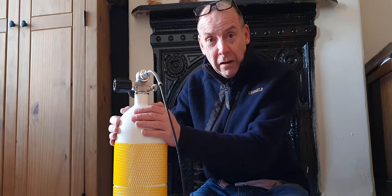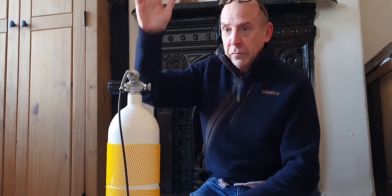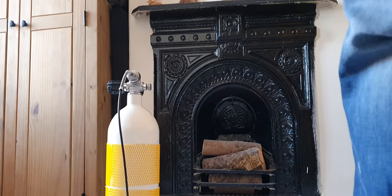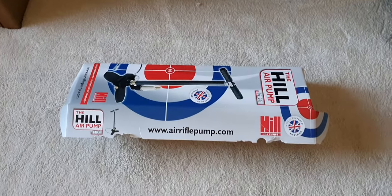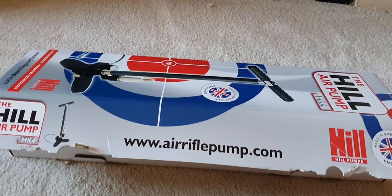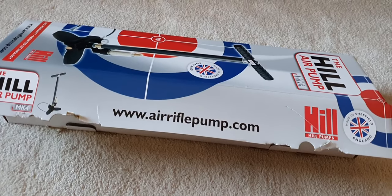That's great if you've got a springer, but if you haven't, you're in a bit of a pickle. In a fairly short space of time you're going to be without your rifle. If you've got a PCP and that's all you've got, your dive bottles are getting low, and you haven't already got a compressor, there is thankfully a third option — an air rifle hand pump. I've just ordered this and had it delivered. This is a Hill pump, the Mark 4, and this could be just what the doctor ordered.